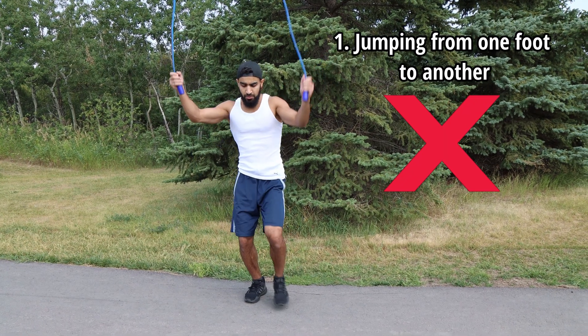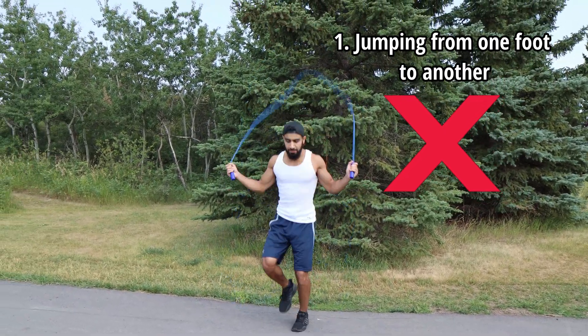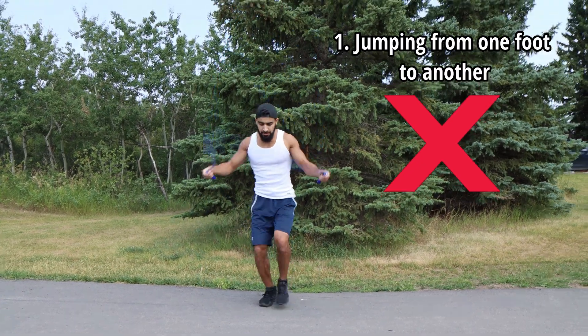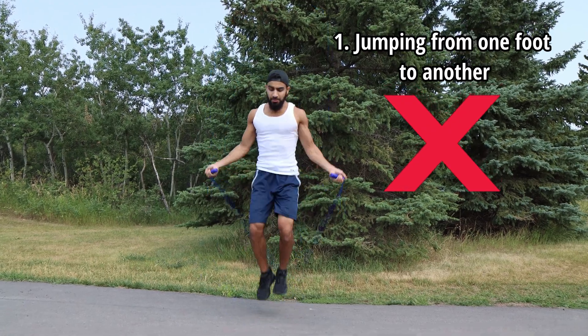The first mistake is jumping from one foot to another. I was definitely guilty of this when I started out, and I know a lot of you guys are as well. It kind of looks like Donkey Kong jumping if you look at it closely, but don't do this. Make sure you're jumping on both feet and you're not jumping from one foot to another.